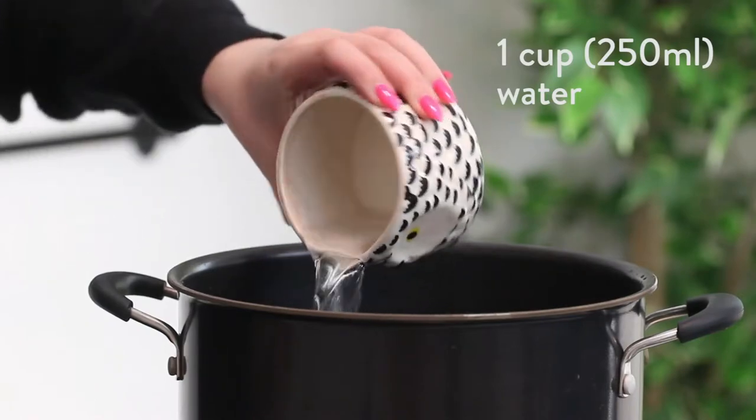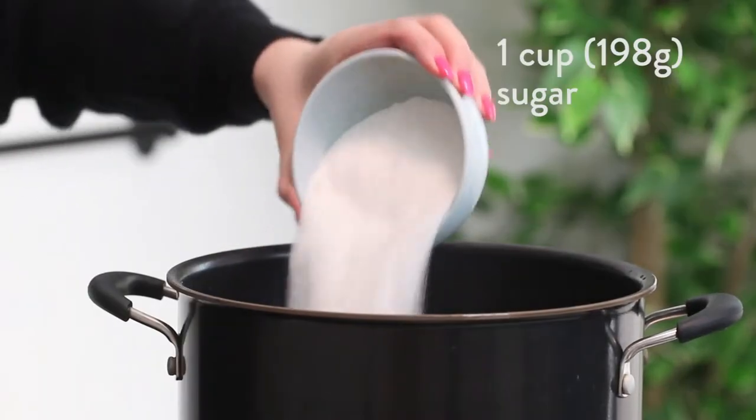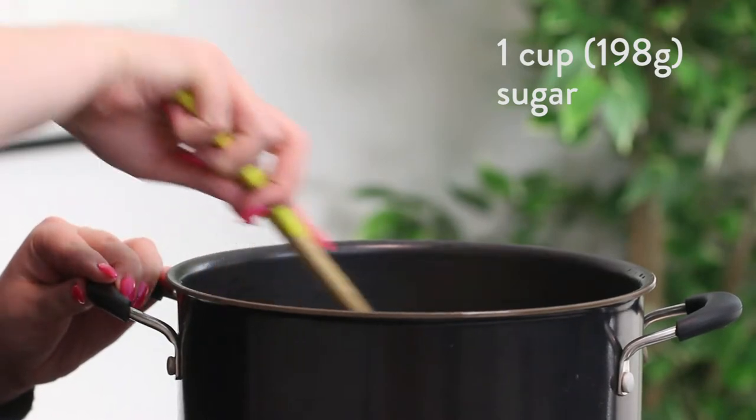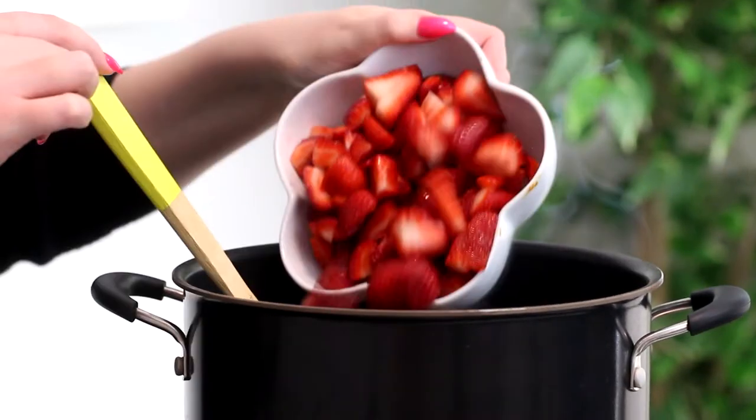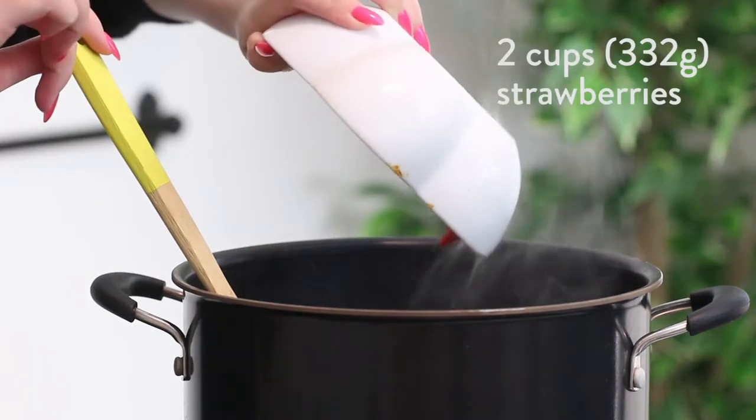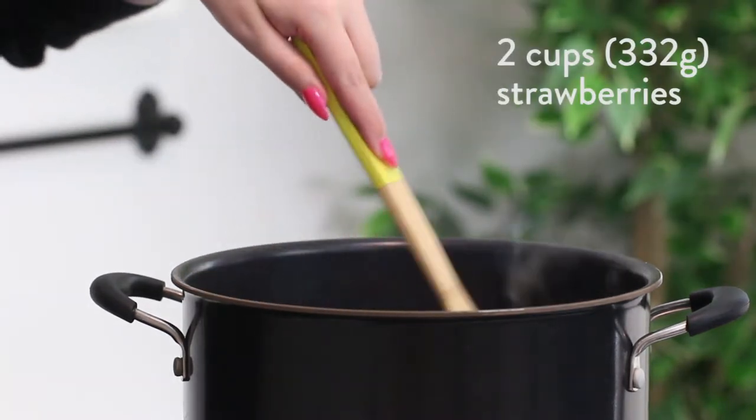First we're going to pour 1 cup or 250 ml of water and 1 cup or 198 grams of granulated sugar into a pot and set it to medium-high heat. Stir until the sugar has dissolved, then add 2 cups or 332 grams of chopped strawberries and boil for 10 minutes.